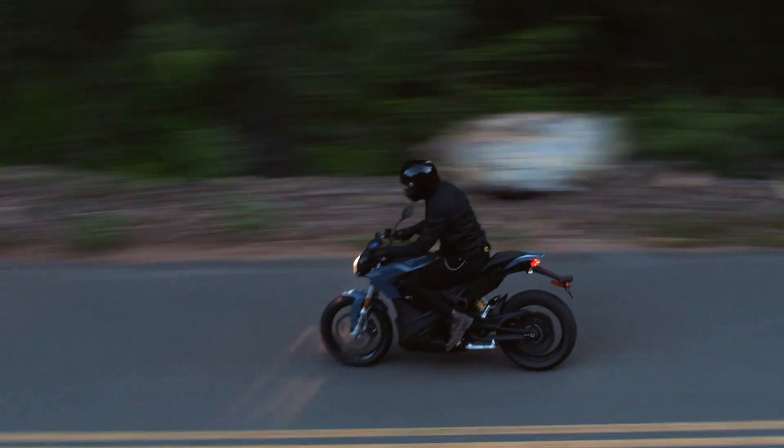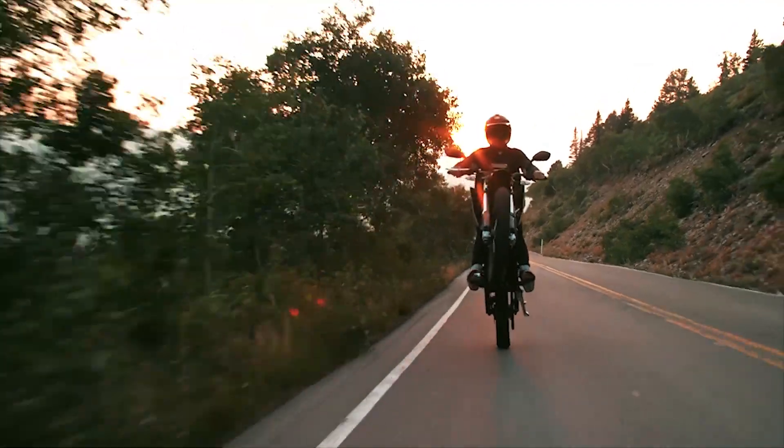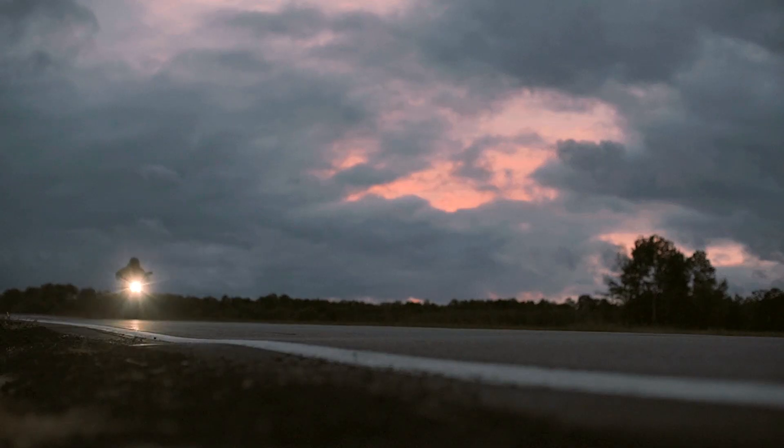I'm a motorcycle guy, so I've ridden a lot of gas bikes. It took me about maybe a week of commuting on an electric bike to realize that I don't want the transmission, I don't want the vibration, I don't want the noise. I want to just focus on the road.